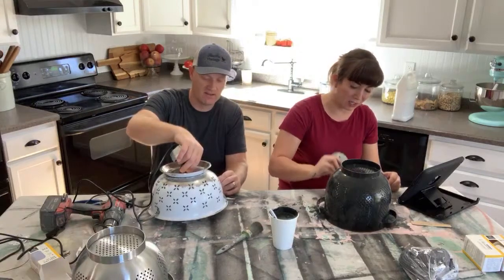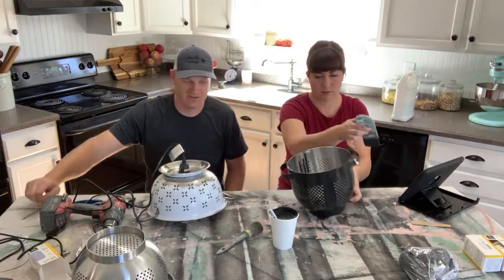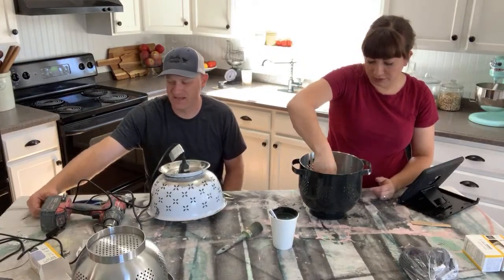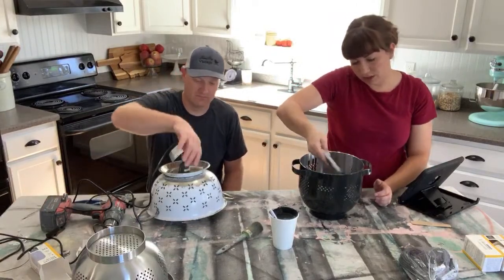You can get a Black & Decker drill for under twenty dollars. If you don't have a drill you can even rent one — I think they're like three or four, maybe five dollars for a whole day. But don't rent a drill, just buy one. You're going to need it for a myriad of other things. I'm painting the inside because there were drippy drips on the inside.